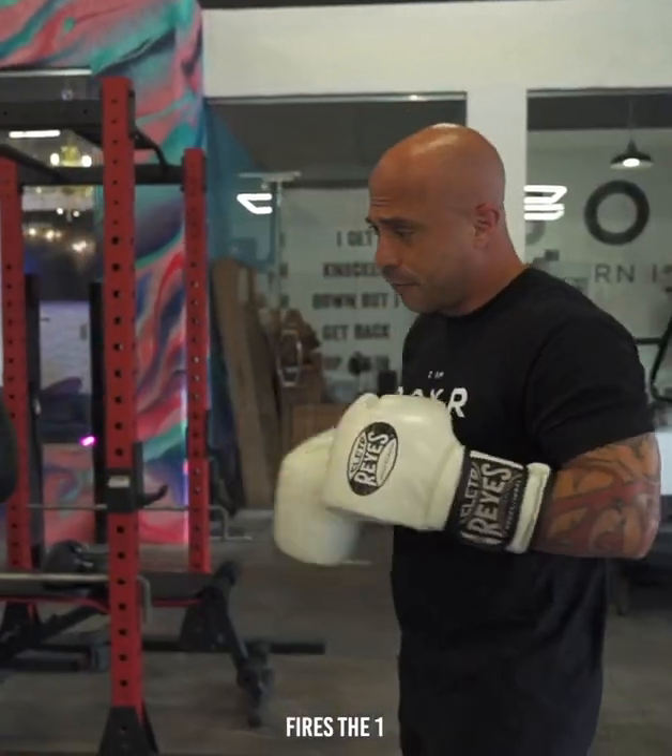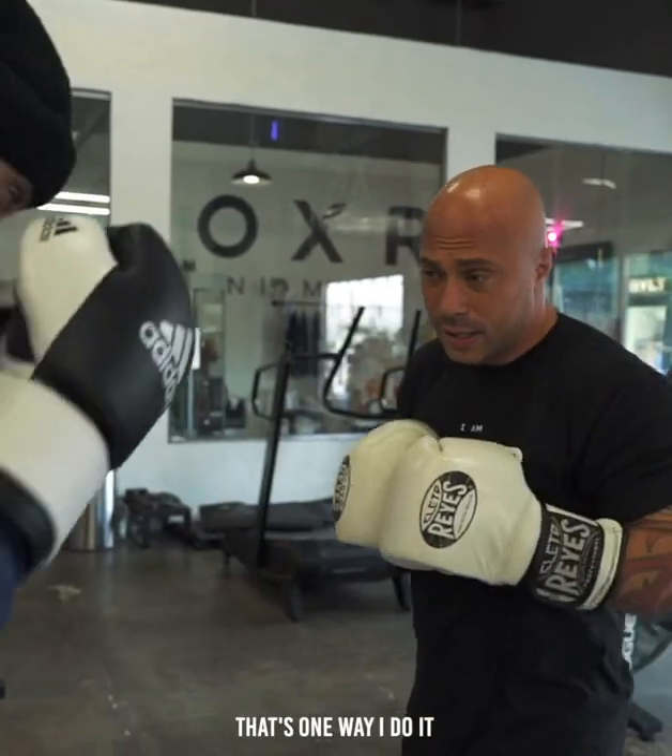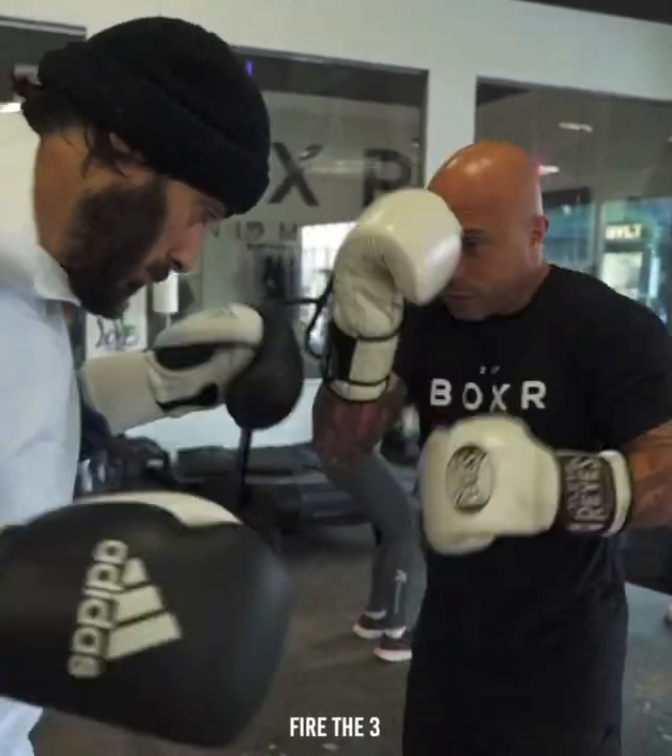You can mix this up however you want — this is a drill for you guys. Fires the one, fires the two, fires the three, fires the four. That's one way I do it. Fires the one, fires the two, fires the three, fires the four.